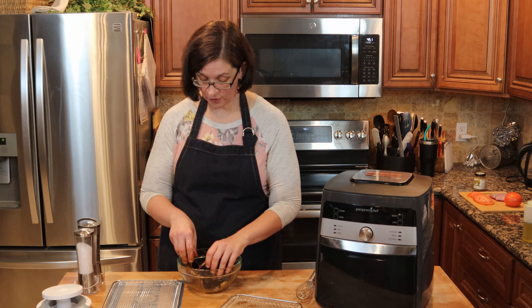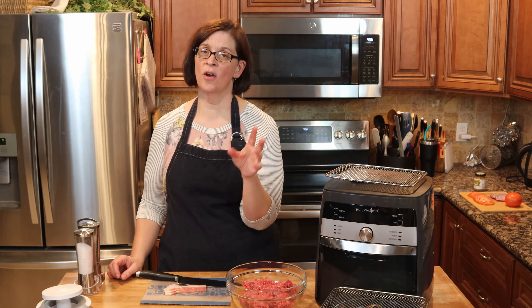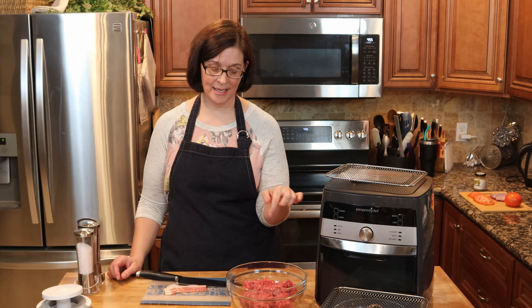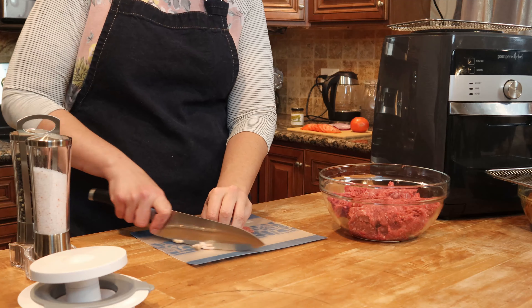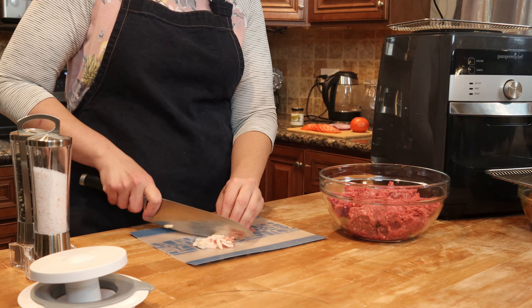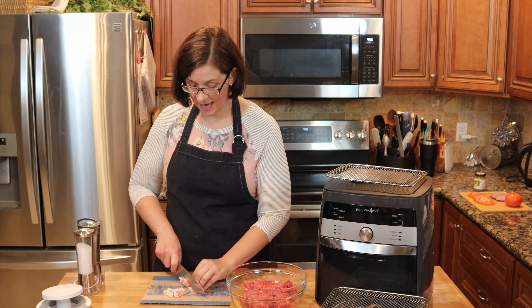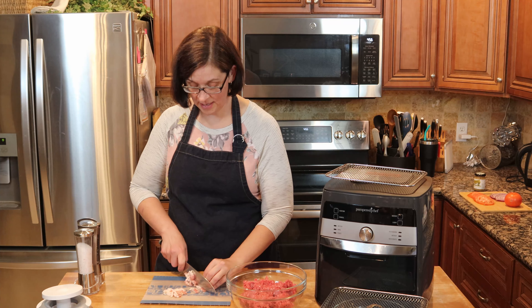I'm going to set those aside for a moment while we put together our hamburger. I have two pounds of ground beef. As I mentioned, it does matter what percentage of fat you have — I actually have a 93/7 today, so I am going to add some bacon fat into our burgers to make it awesome. I'm going to cut up raw bacon and put it into the burger so that when it starts to cook, it renders and gets those flavors and fat into the meat.